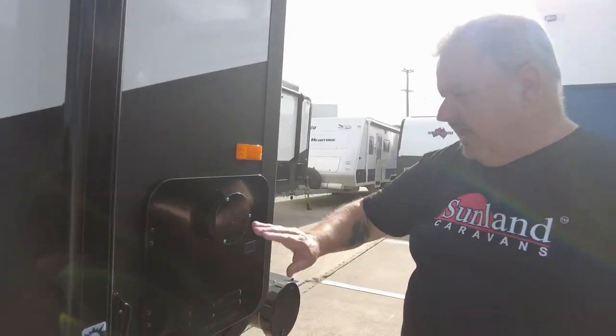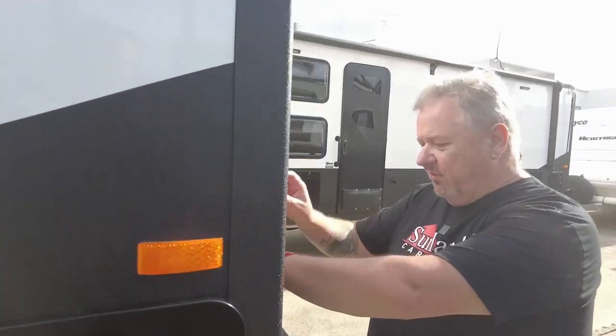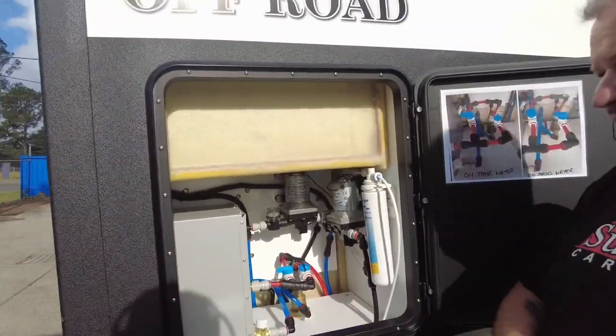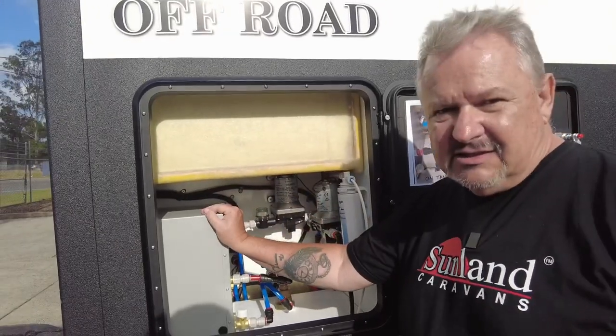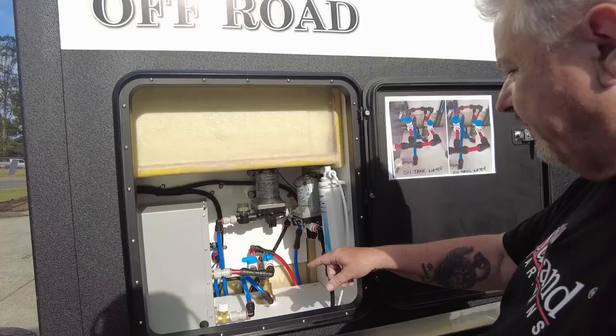Gas point here. Instant gas hot water. You've seen most of this before on the videos but I'm always excited to show this stuff again because it's different to what you find anywhere else — the Girard instant hot water service and the red water valve.